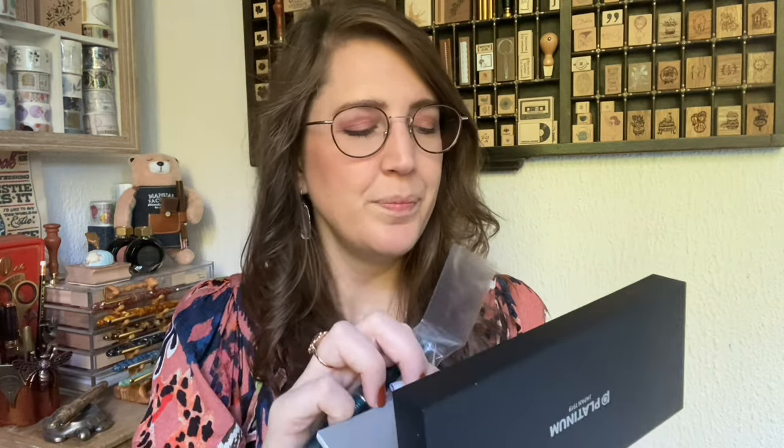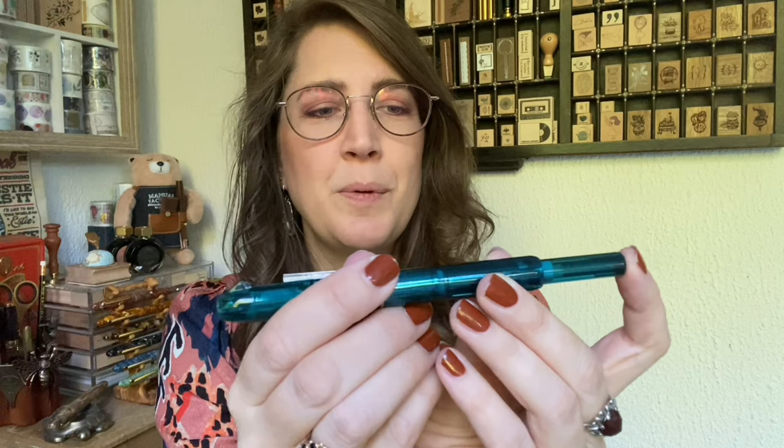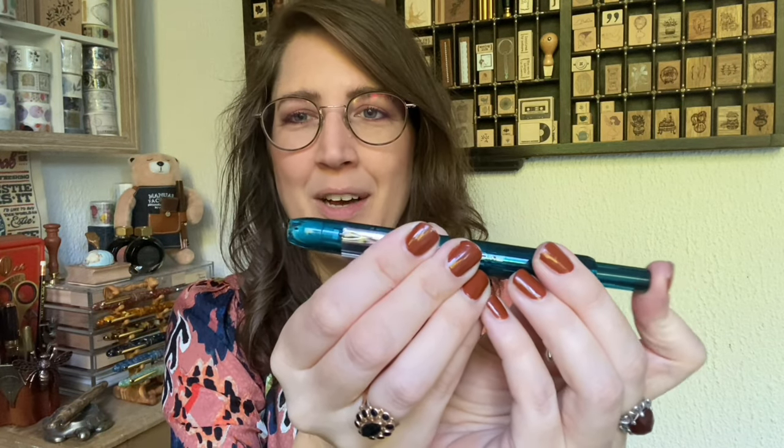I picked the aqua color one because it's my favorite color. There's a pen in it of course, and under it there's a little booklet and a little ink cartridge. What's special about this pen is that the tip is retractable — it works a bit like a ballpoint so you can put it in and out.